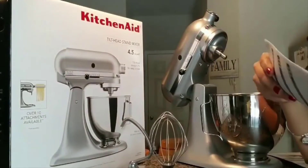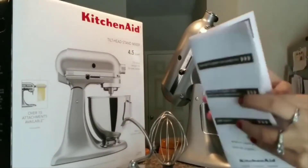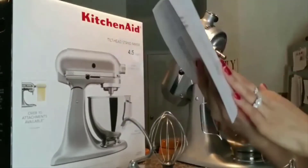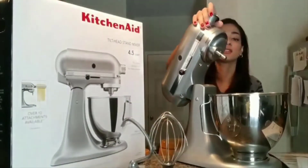There was also a registration paper that came in the box, so I'm not sure how long the warranty is for, but at least it's available. Like I said, it's very easy to use when I made the cookies.